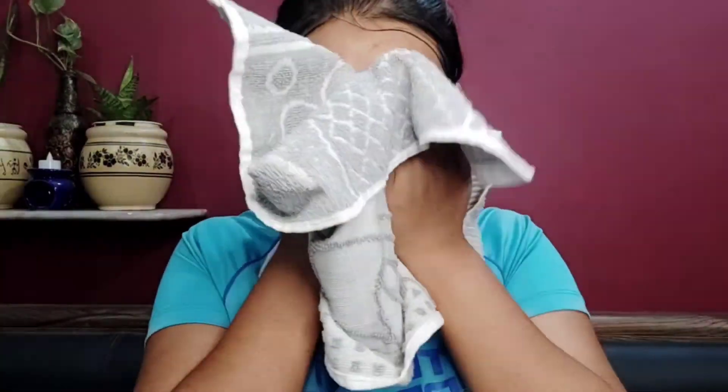Moving on to my final thoughts on these two products: the Ubtan face wash, I really like it and I plan to purchase the full size for myself. But the Ubtan face mask — it does give an instant solution if you don't have time to make a DIY face mask, and it gives instant lightening and brightening. However, I don't think it will show significant results in the long run unless you use it continuously for two to three months. Personally, I prefer making my own DIY face mask.